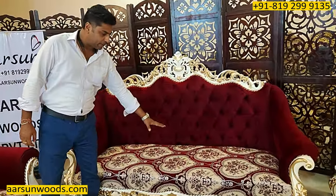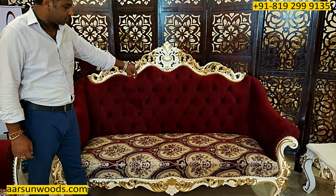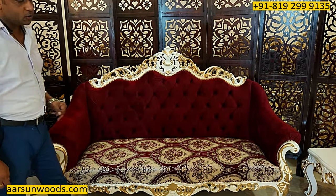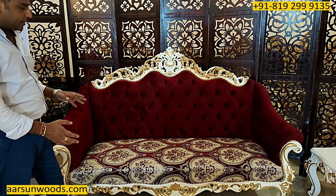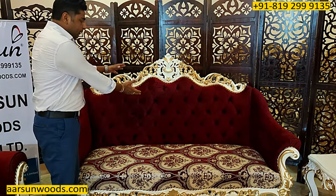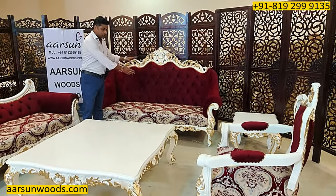When you have a printed fabric — just like the one on the seat — and we do quilting on it, the design and pattern goes off. It becomes asymmetrical, and that's why we don't recommend printed fabric to be quilted on the back. So that type of fabric is not recommended for the back.